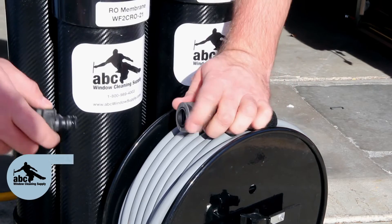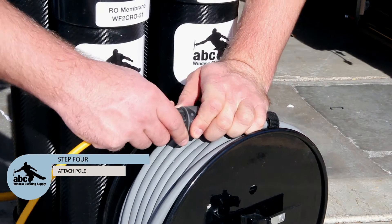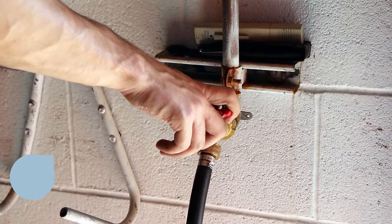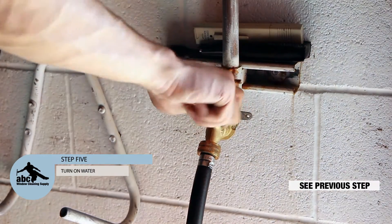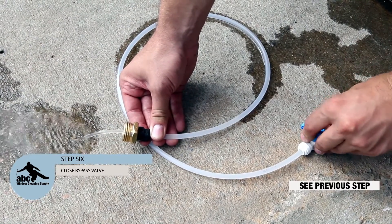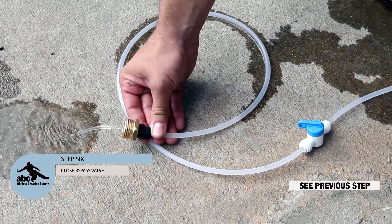Step 4: Start with the valve on your shutoff in the closed position. Attach your pull hose and then return to the open position. Step 5: Turn on your source water. Step 6: Close your bypass until the flow is just a trickle. Do not turn off completely.